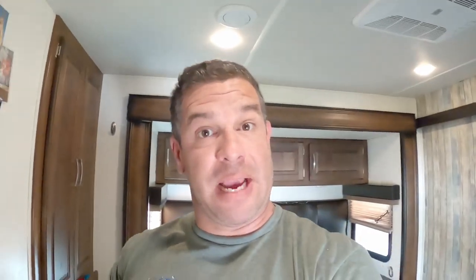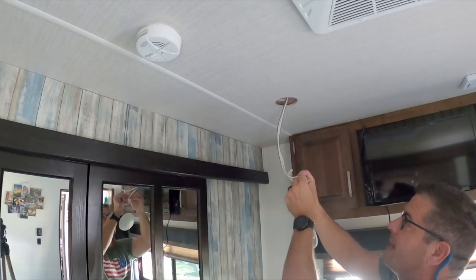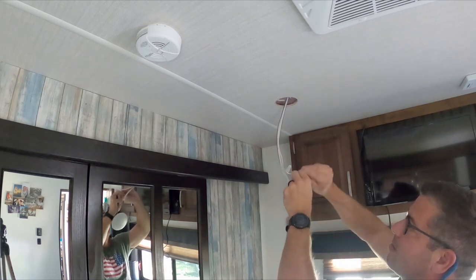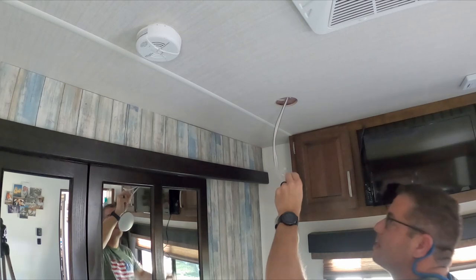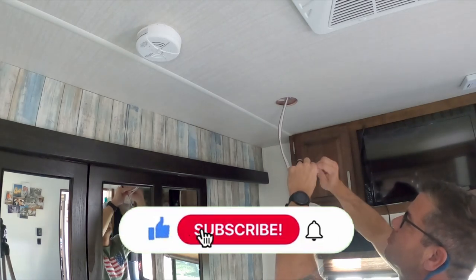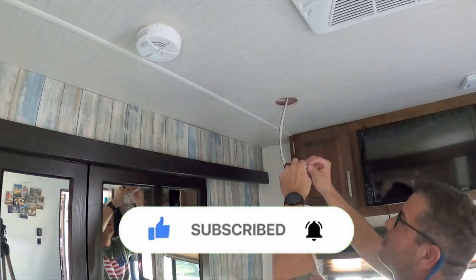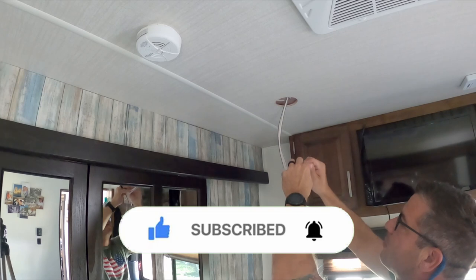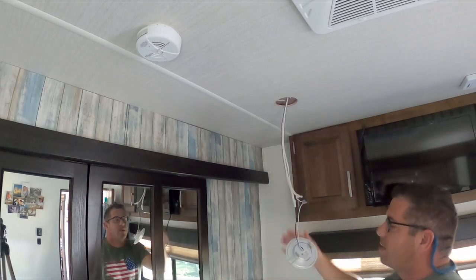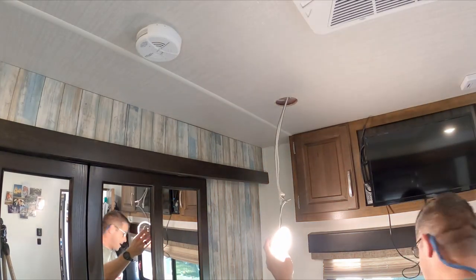Let's do the second one. I stripped the ends and I'm just going to match the colors — black to black, white to white. Make it easy. A little wire nut. Guys, make sure you're staying tuned and subscribed because we've got some pretty big news coming up soon — something that's going to help the RV community. Let's flip the switch and see what happens. We have light!